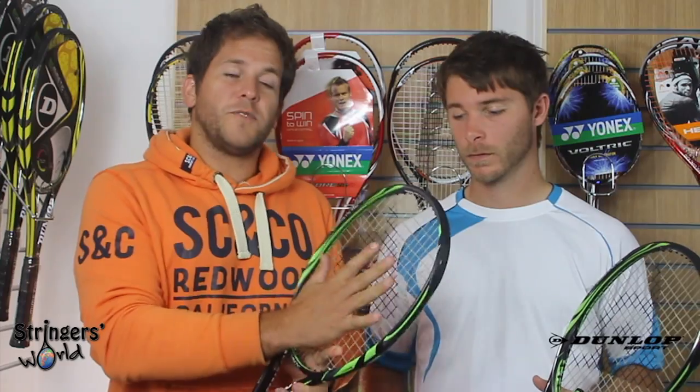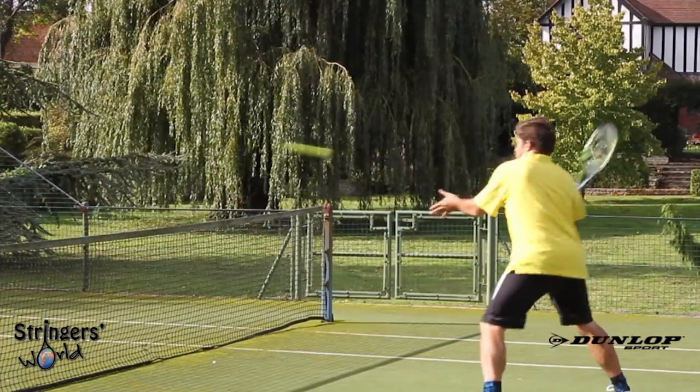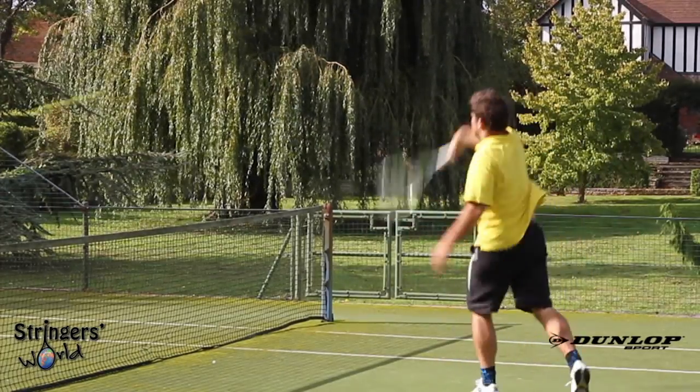When I approached the net I always struggled a little bit — my footwork and hands aren't the best — and this racket really helped me out. It's got a really nice big open sweet spot, more of an oval head shape, so I don't have to be quite as precise with where I'm striking the ball. The feel on the racket is great; I could drop the ball short or punch it deep without too much hassle, which really helped my volleying game.